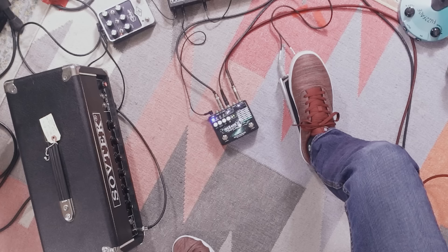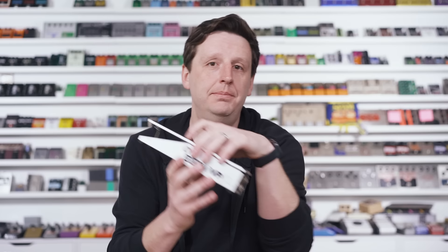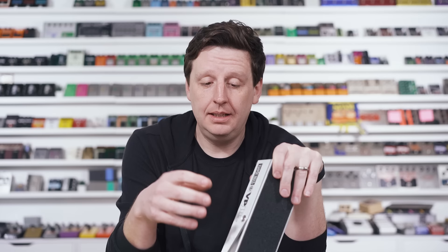Another really great clever use of a volume pedal is to place it in the effects loop of an amp. Some amps have an effects loop — send and return, or effects in/effects out. Your amp has a preamp section with your volume control, bass, mid, treble, and then an output section that drives your speakers. The effects loop goes right in the middle — a lot of people put delays and reverbs in there. But you can use that send-return and simply place a volume pedal in here.